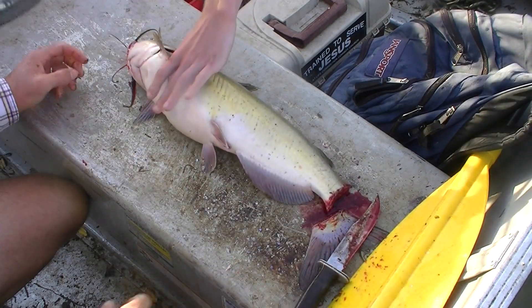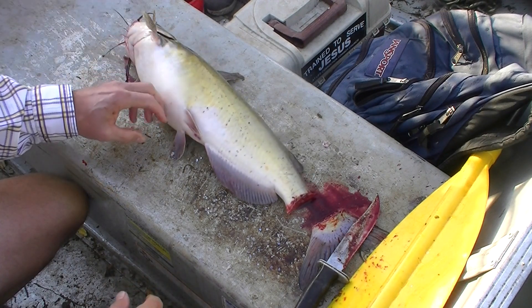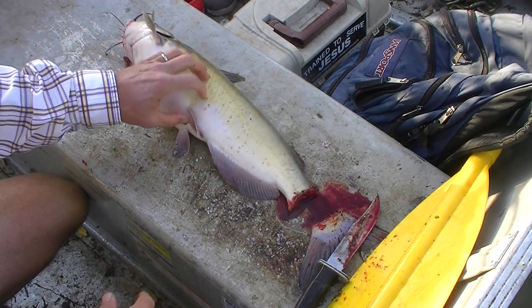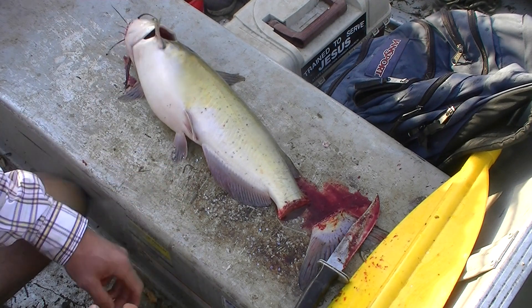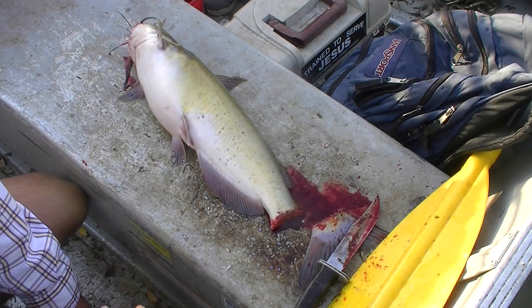All right, well with the Lord's help we've got the tail off. It's going to bleed pretty good like that. I don't want it bleeding all over my boat, so I'm going to just put it on a stringer, hang it over the side for about five minutes, and then it'll go into the cooler.